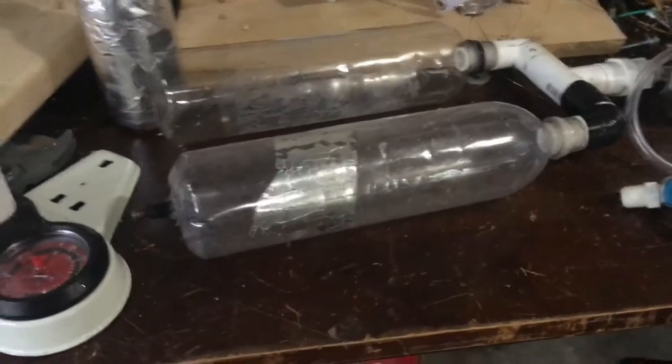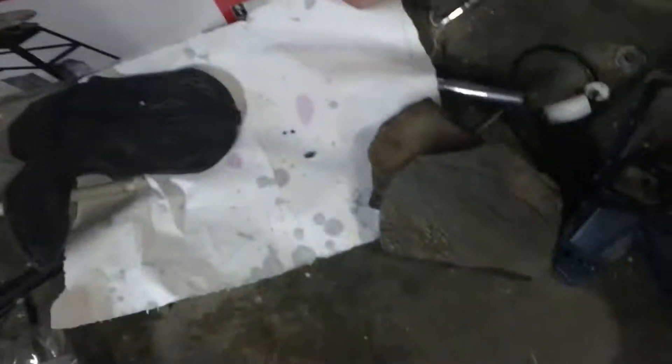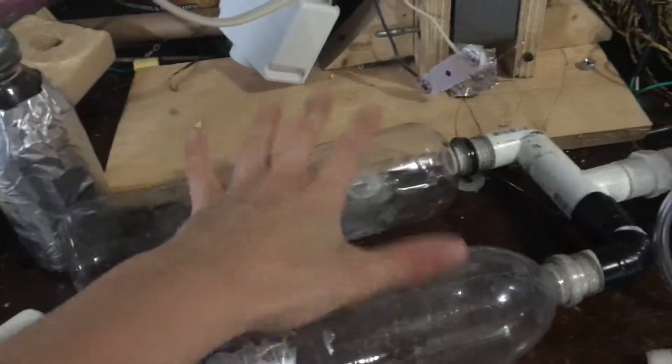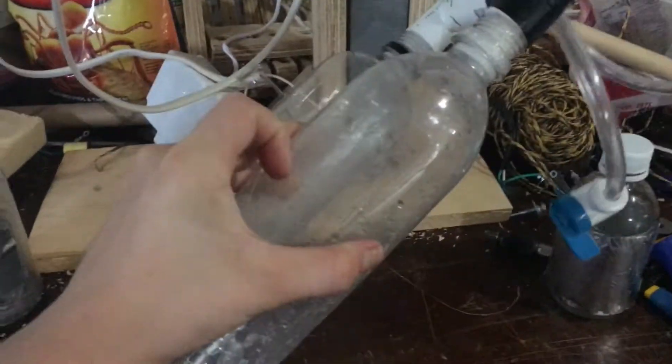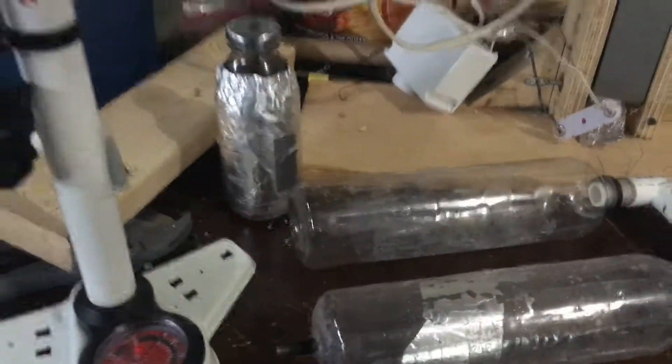I also have to weigh it down with weights, and I discovered that I need 13 pounds, or the equivalent of these two rocks. I'm not sure how I'm going to do that — that might be in another video, maybe next week. And I don't want to put it in the rocks next to it because it might scrape against the tanks and potentially ruin them. So that's pretty much it.